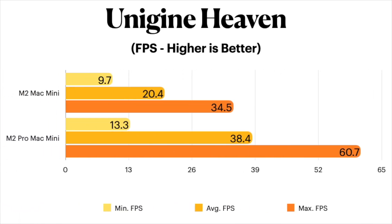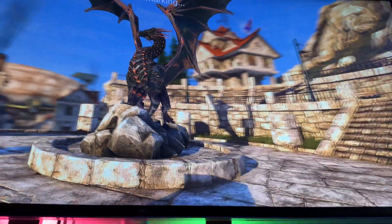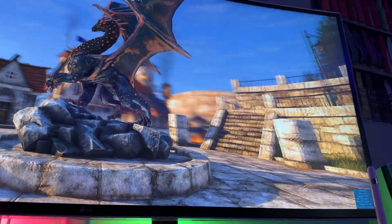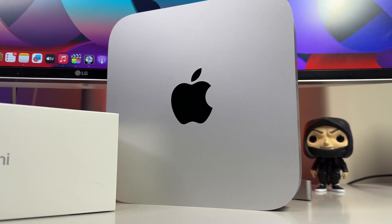The average frames per second increased by roughly 18 frames, which is nearly double the average frame rate on the standard M2 chip. Unigine Heaven also spits out a raw score, which happened to be 524 on the standard M2 and 968 on the M2 Pro. The maximum frame rate on some scenes for the M2 Pro just barely exceeded 60 frames per second, which for a gamer is almost the standard.